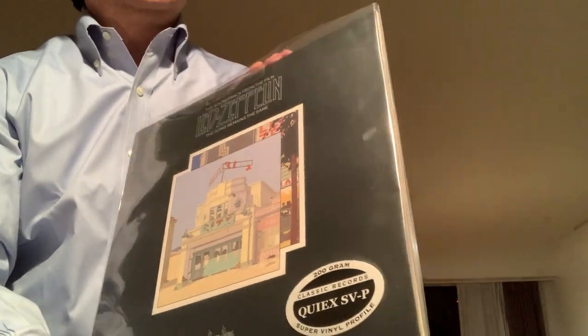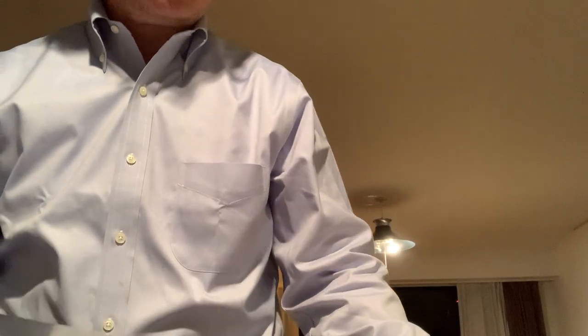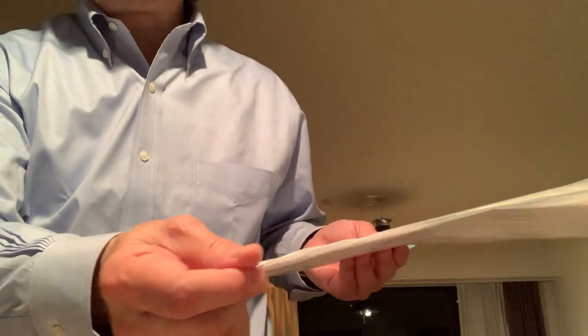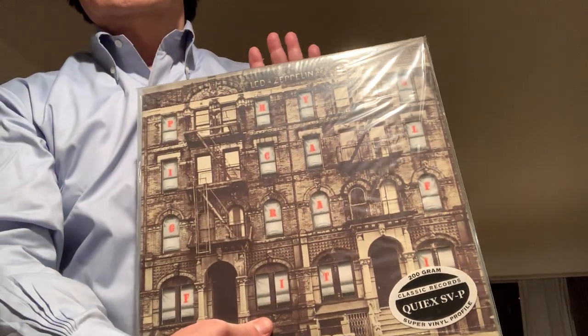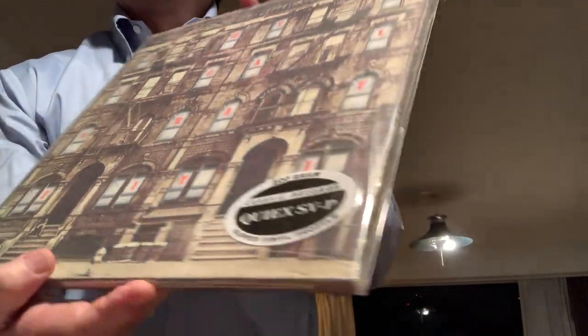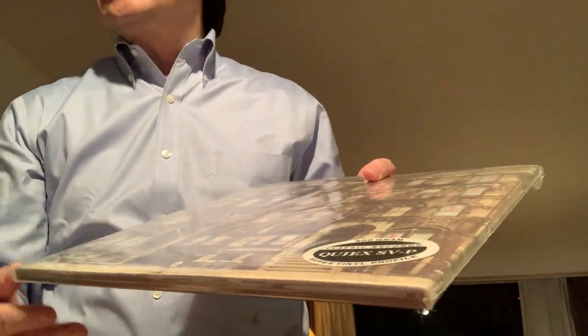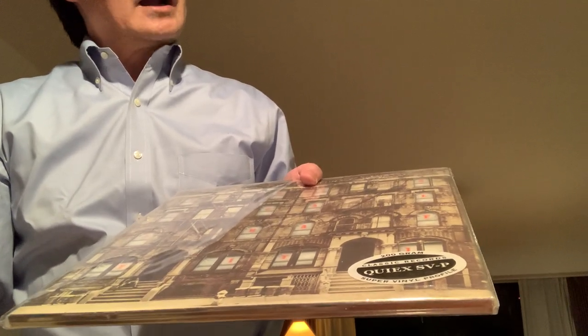Here's my sealed copy of Song Remains the Same by Led Zeppelin. You can kind of drop it and see — oh, it's that inner sleeve that's clear with the white backing. So if it's this type of rough plastic, this record could be all scratched up inside. If it's smooth it'll be okay, but you won't know until you open it up. And of course with something like Physical Graffiti you can't really see the inner sleeve without opening the package, so you don't really know what's being used.